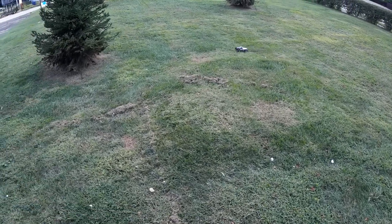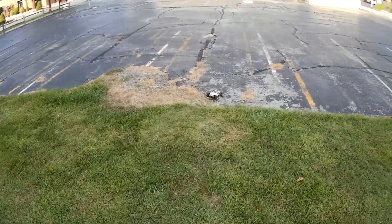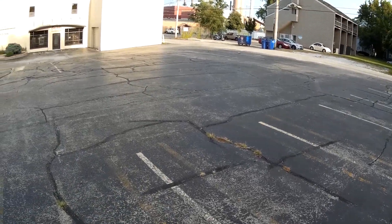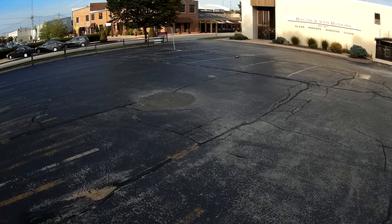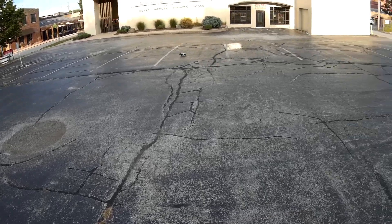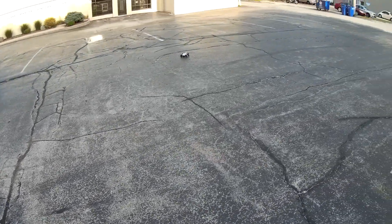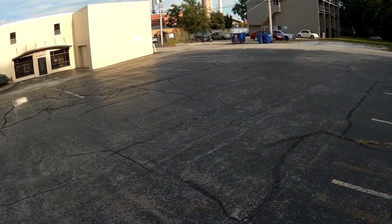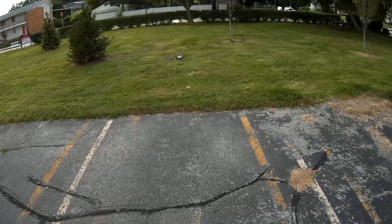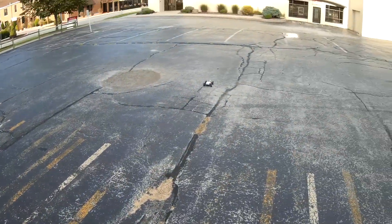A little bit of extra power from the LiPo helps it in the grass too. You do want to be careful putting that kind of load on there — you can end up stripping your gears out. Man this thing gets going. This is a little beast.